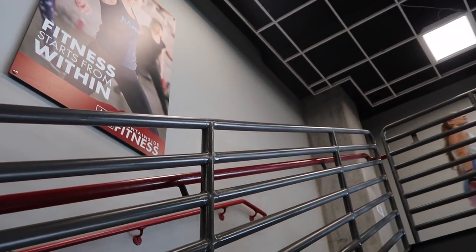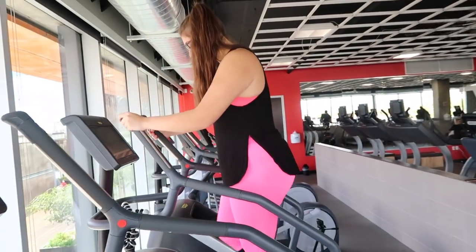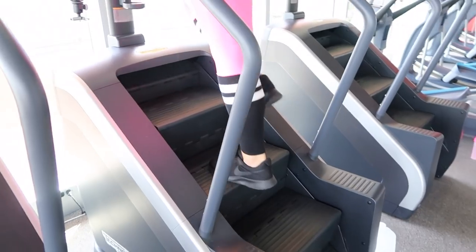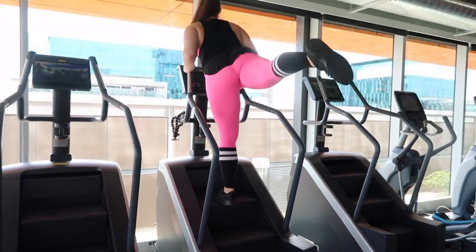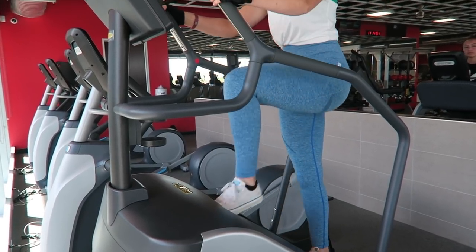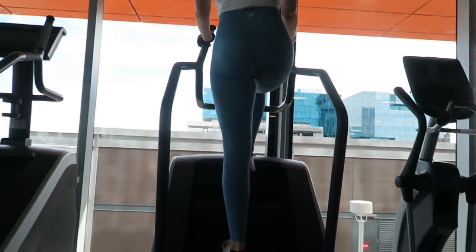First things first, you want to either foam roll or stretch out a little bit, but I prefer warming up on the Stairmaster. I like to do glute kickbacks that you alternate every other step — as you can see, my foot is alternating every other step and then adding in a glute kickback. That really warms up your legs and glutes, because this is a more glute dominant workout today. Bella is showing another way without the kickbacks, which still engages your quads, hamstrings, and glutes, and you really feel the burn.